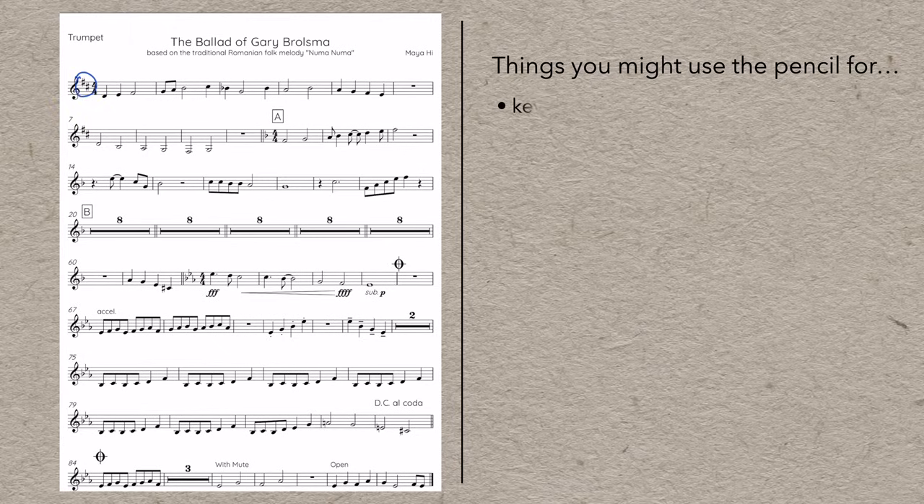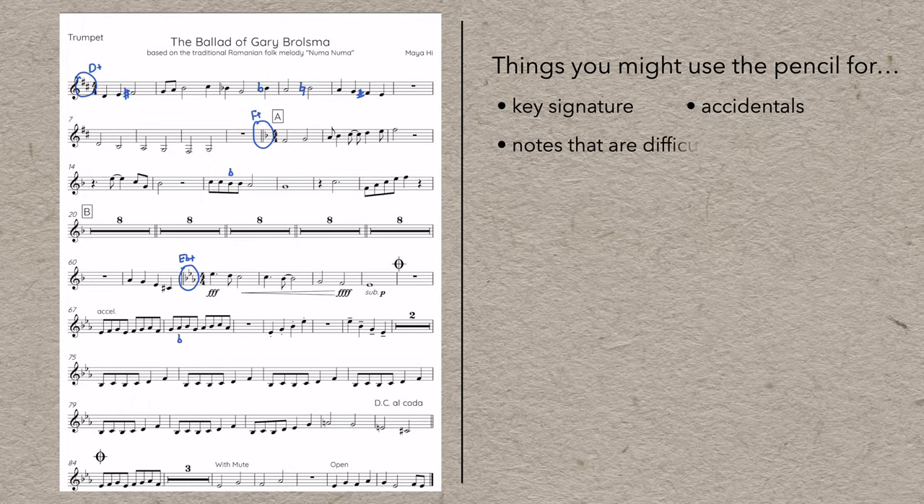My general guideline is: if you make a mistake, consider writing something in so you don't make the same mistake again. If you do make the same mistake again, definitely write something in. And if you're making a million mistakes, ask yourself if you're just going too quickly or if this piece is just too difficult for you right now. The first thing to consider is note accuracy: did you miss the key signature? Or a key signature change? Circle it, and maybe write the name of the key beside it. Did you miss any notes affected by the key signature? Mark them in. Did you miss an accidental that lasts for the whole bar? Did you remember that it cancels at the bar line? If you see an unfamiliar note, darken it and maybe mark the letter name in.